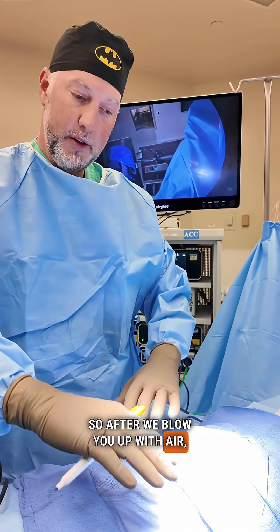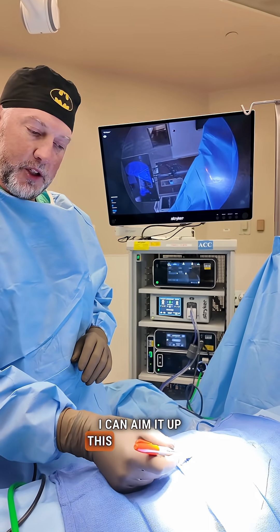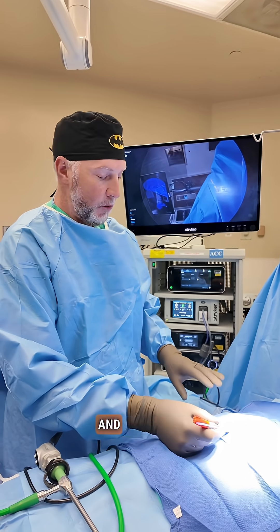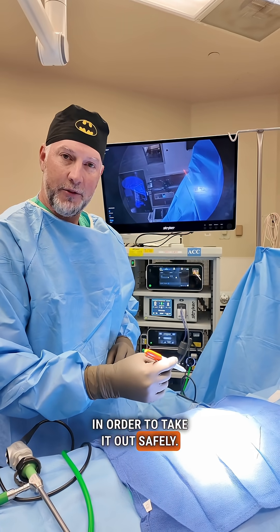After we blow you up with air, your belly kind of sticks out, and when we put that camera in I can aim it up this way towards the right upper side — and that's where we'll find your gallbladder. We'll push it up to the side and be able to find the structures we need in order to take it out safely.